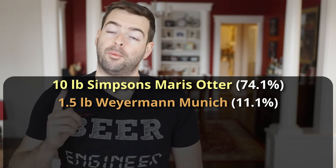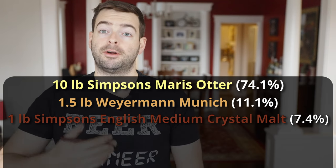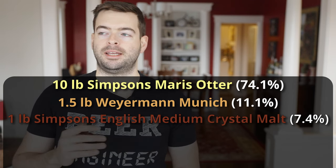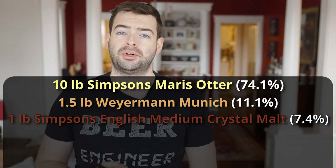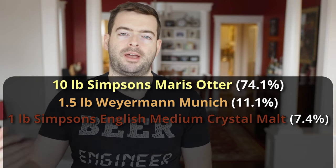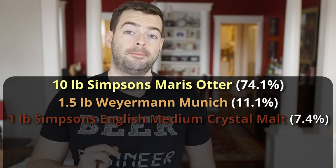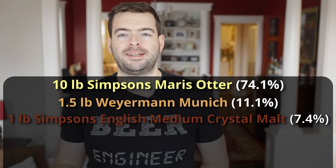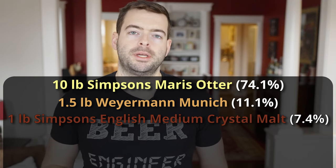We're going to add one pound of Simpsons English Medium Crystal — about a 90 Lovibond crystal malt from the UK. English crystal malts are far better and more complex than your standard 20, 40, 60, 80 Lovibond crystal malts from large maltsters. They are traditional in English brewing, and for styles like porter, it's important to have something in there to get that final gravity up, give you full body, and that residual sweetness. For the roasted malts, the rule of thumb in a beer like a porter is to use no more than three different kinds of dark roasted malts, and you're typically going to see chocolate malt or brown malt in porter brewing.